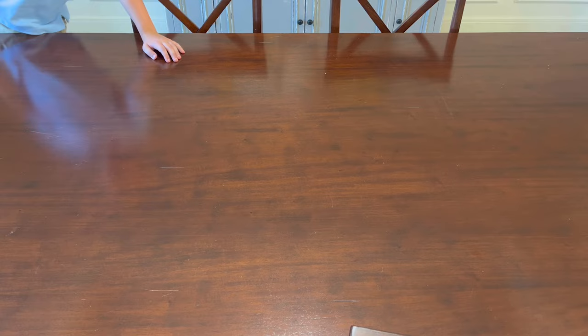Hi guys, I'm back with another video and today we're going to be talking about seven different ways to get a heat stain out of wood. Here's a quick look at my dining room table. I do a lot of projects on this table so it already has tons of scratches, so I'm about to do something crazy to it just so I can show you the different ways that people always say work to get a heat stain or heat mark out of wood.